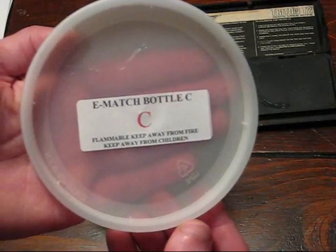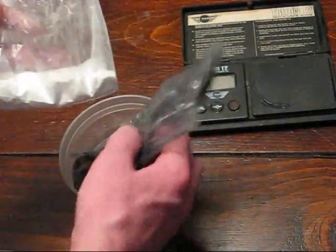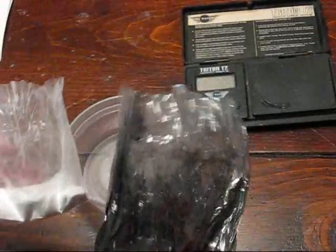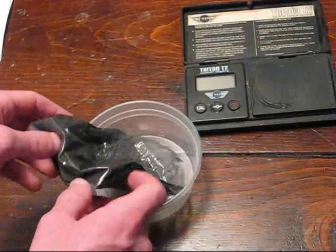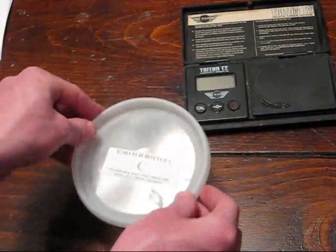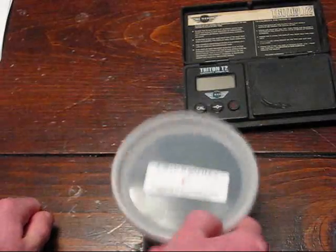The next step is to mix together the chemicals found in bottle C. Those would be this bag of a white chemical and this bag of a black chemical. I suspect this is perchlorate and charcoal but I'm not sure. I'll go ahead and put these right back into the container, close the lid to get a nice tight seal, and then just shake it a little bit sideways like that.